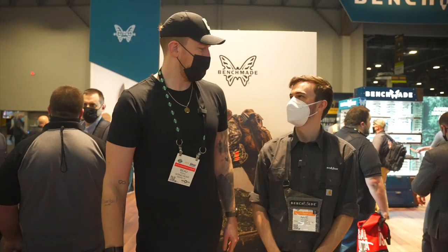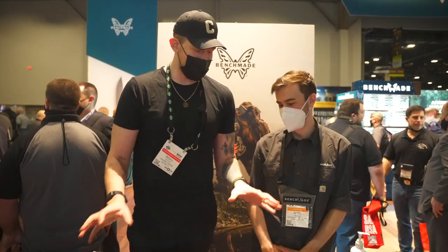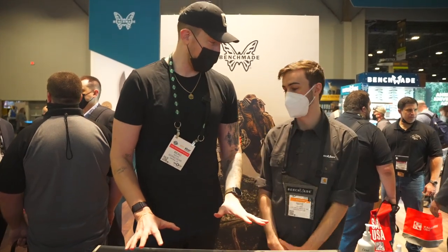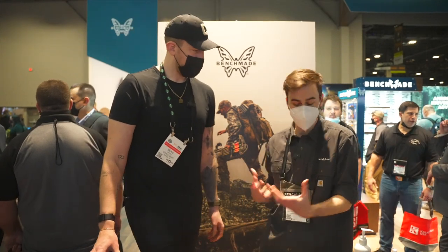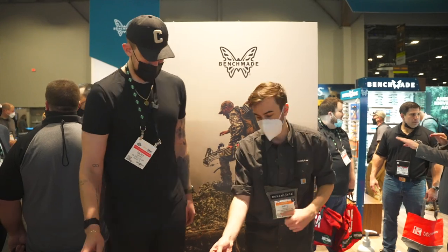I think I have probably seven Benchmade knives that I just rotate through — every day of the week I have a new one. Last year you were doing different variants, but this year these are new knives, new platforms coming out. You've thrown some curveballs in there too, little things you probably wouldn't expect, and you've also elevated a few pre-existing platforms. So if you want to hop right in, let's go straight down the rows.